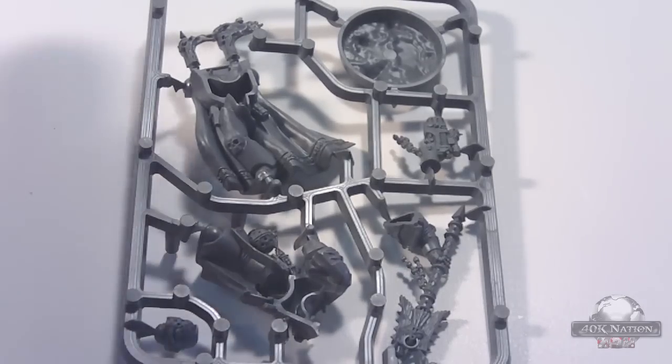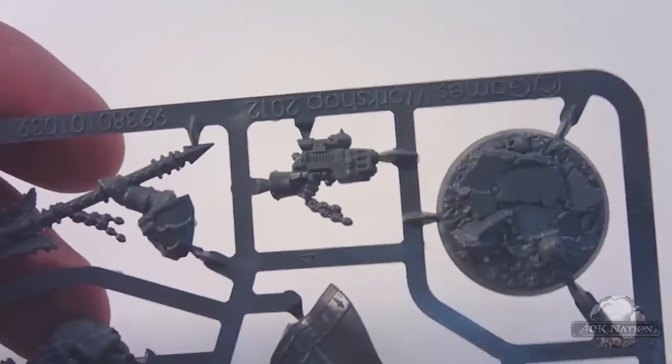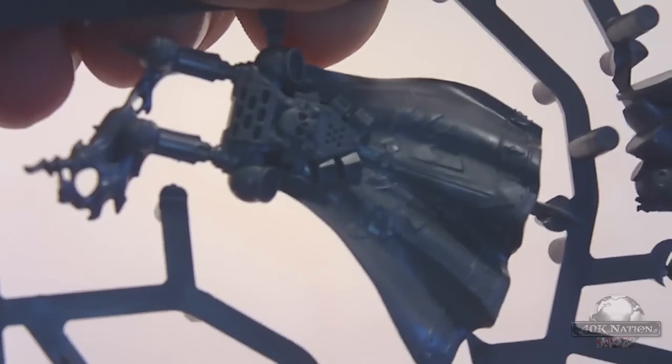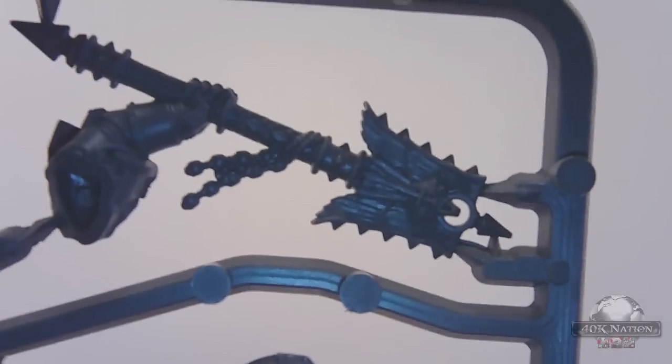Let's start with the good stuff. This is the Interrogator Chaplain — this is the guy you get for the limited edition box. As you can see, he actually has a really cool terrained base. He's got his plasma pistol, his Crozius, a skull on his shoulder pad. They're really nicely detailed for being snapped-together models. He's got a nice ether flame coming out of his backpack. That's pretty much the Interrogator Chaplain.